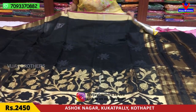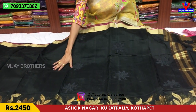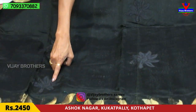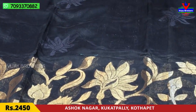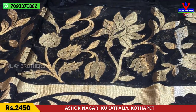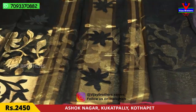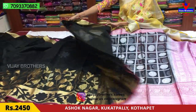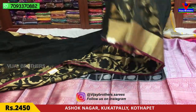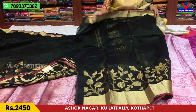This is a chanderi fabric. We have a weaving zari border here and the saree cover. We have applique work here with a gold color creeper design and applique work throughout. This is the blouse — this is a total saree.